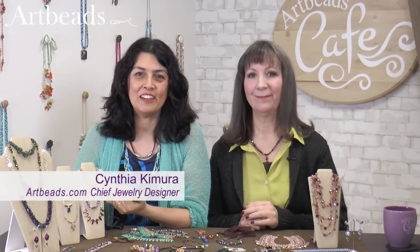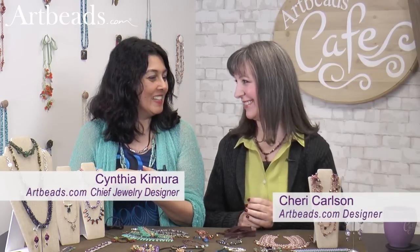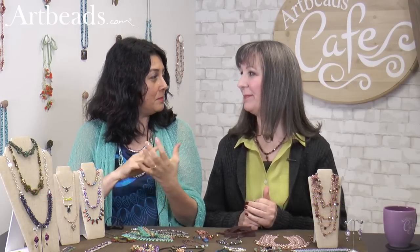Hi, I'm Cynthia from Arby's Café, and Cheri is my guest again today. Hi, Cheri. Hi, Cynthia. So something we're talking about today is some special beads. Right.